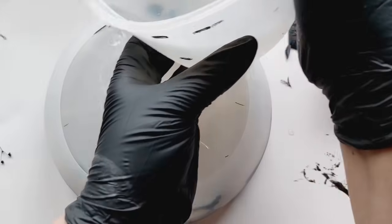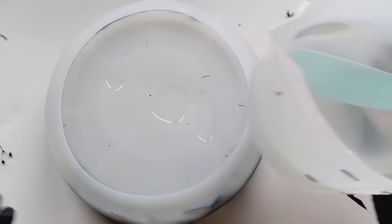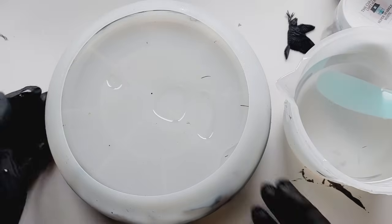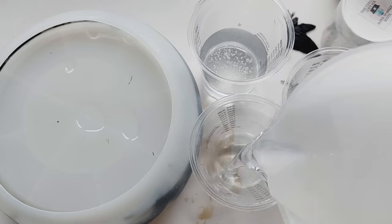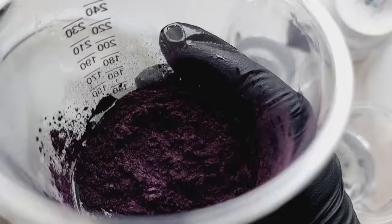I was very generous with the clear. At one point I thought maybe I'd put too much, but no — it was absolutely fine. So now it is time to mix up our colours.